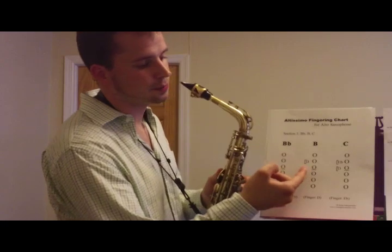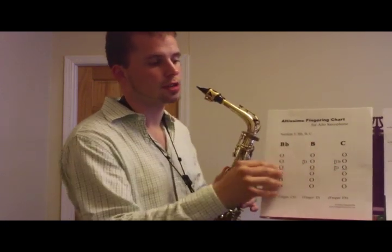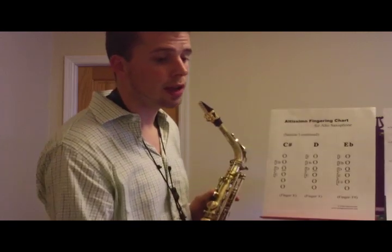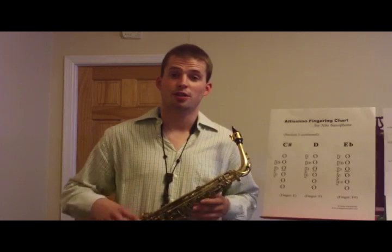So with the D, it'll jump to B. With the E-flat, it'll jump to C, and so on. And then you can play what you can already play — it's just a major sixth higher, so you don't need to practice the fingerings anymore. Just your embouchure has to get used to playing those notes up there.